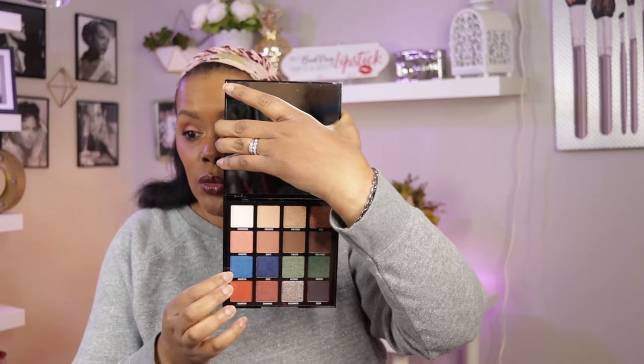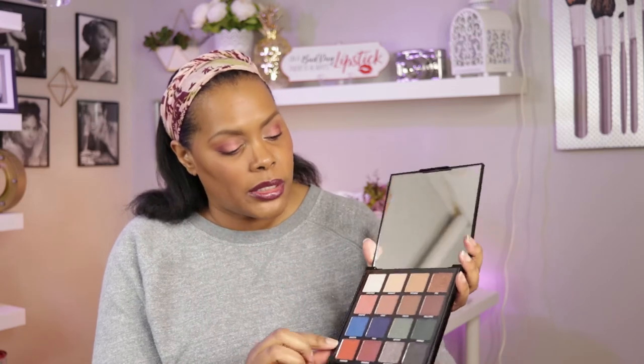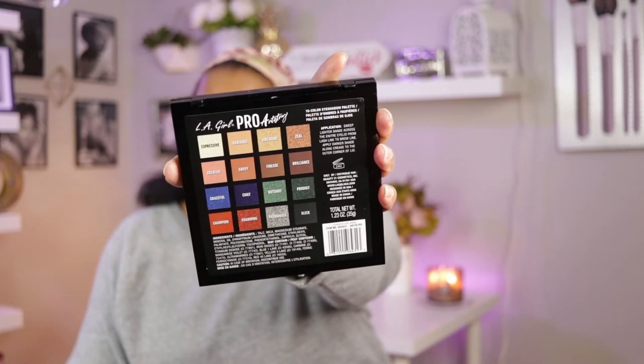This blue shade — I cannot wait! The only thing I do not like about these palettes is that the shade names are on a plastic sheet, and when you take that off, the names come off with it. What I normally do is take it off and stick it to the mirror, but you can also throw it out because all the names are on the back of the palettes. I'll probably be doing looks and a review of these palettes coming up.